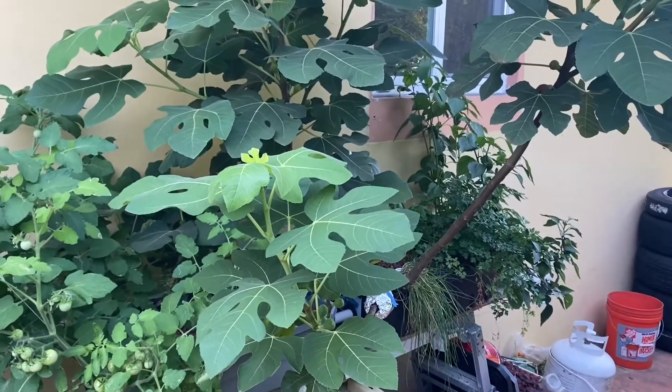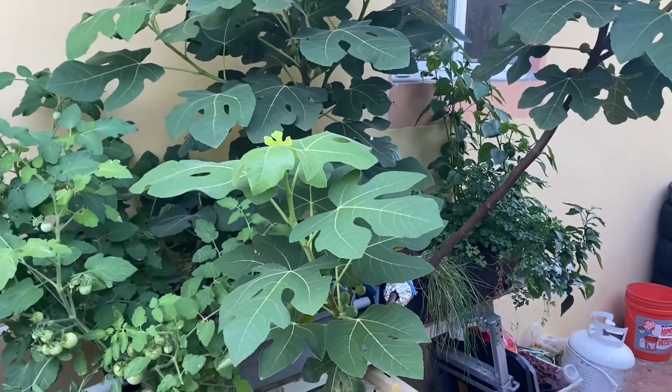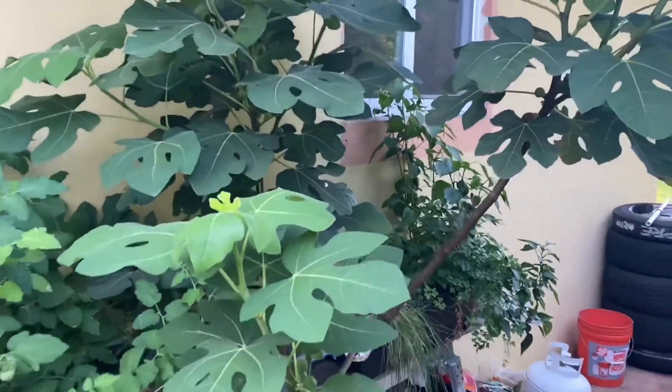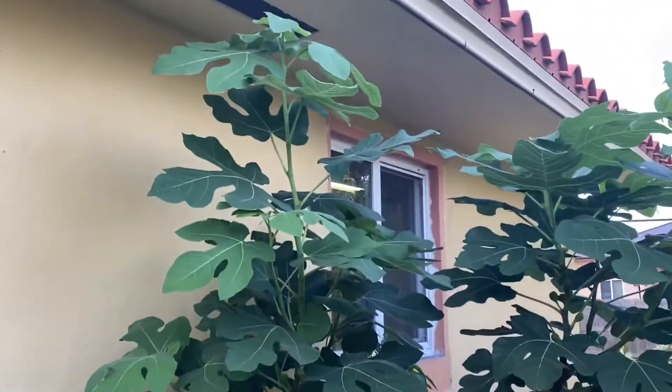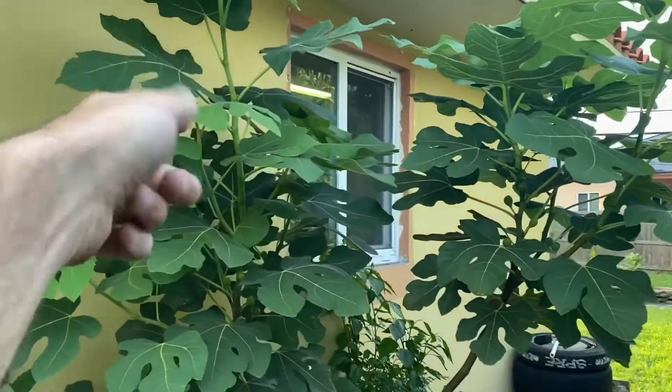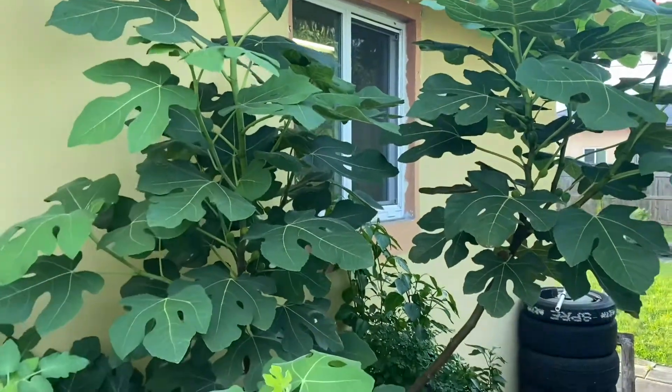I don't even know where to start with this. This fig is growing absolutely incredible. You can see here it doesn't even fit in the frame of my camera. It's already reaching the top of my roof, and you can see it's very green — it's all new growth.